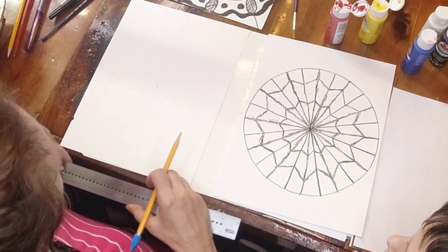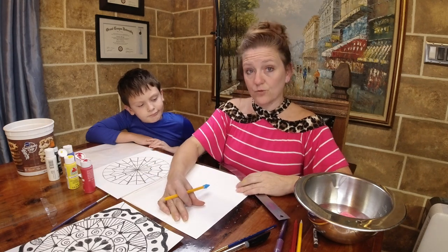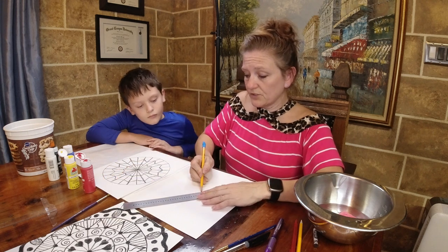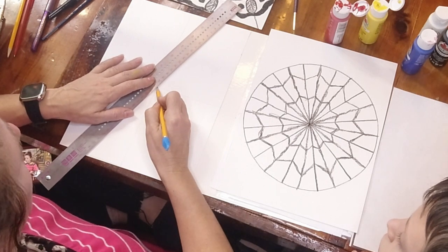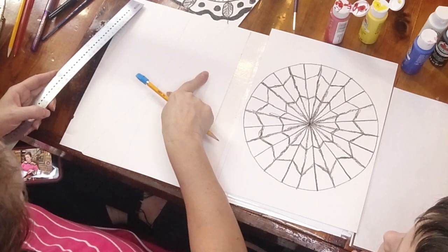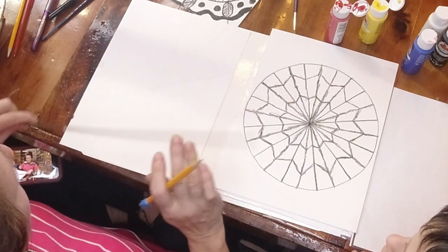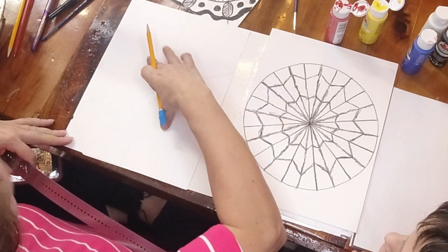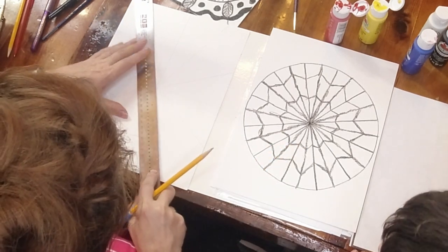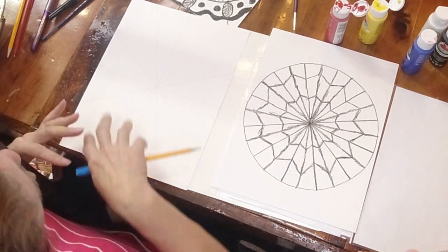To have enough spaces for all the colors we'll create, divide each of the four sections into three additional wedges - that gives you 12 pieces total. Use your ruler with the center guide and create diagonals, trying to evenly space your wedges. Draw a line all the way across, then one more line using that center as a guide. Now I have 12 pieces, which is exactly how many I need to create this artwork.